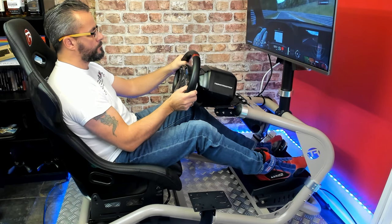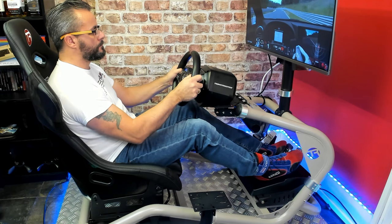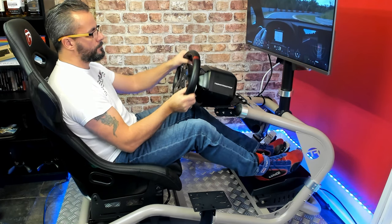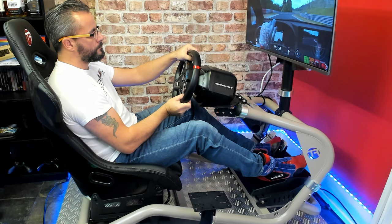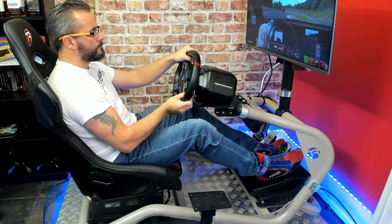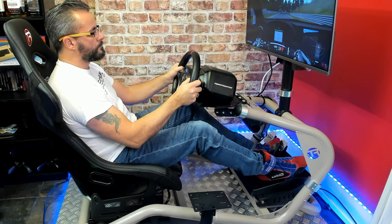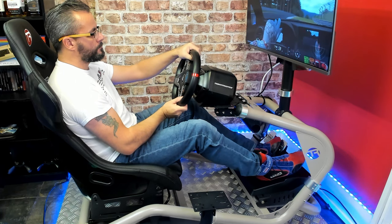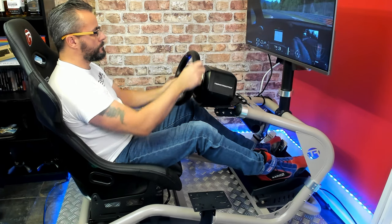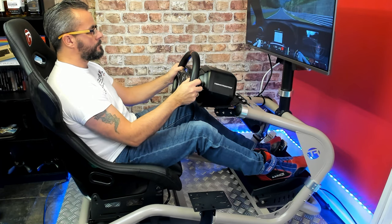I've been in the rig for a couple of hours now, just hot lapping Nürburgring in GT Sport, getting used to the rig in general. I must say I love this seat. If I compare it to my rather expensive Sparco racing seat, in terms of value for money, this is a beautiful seat. It's very comfortable, it keeps you in place. I like the two-tone material — the faux leather and the suede felt material. It is very, very nice and I could easily use this as my full-time racing seat.